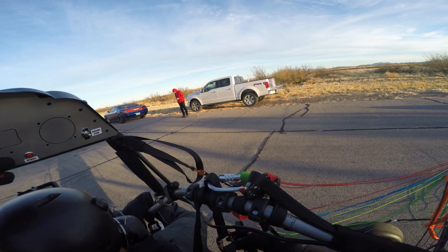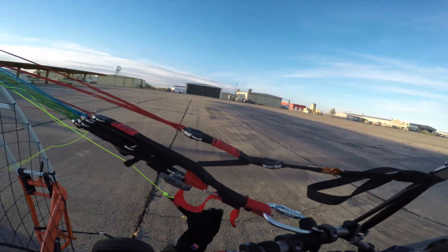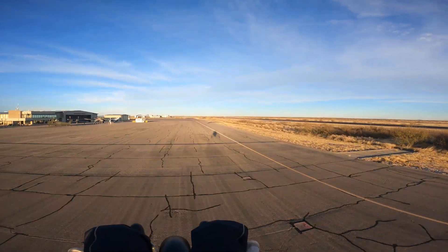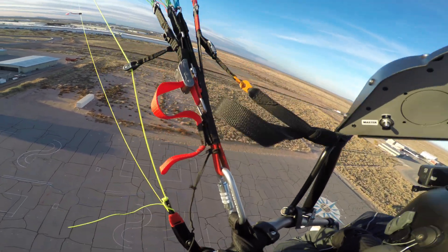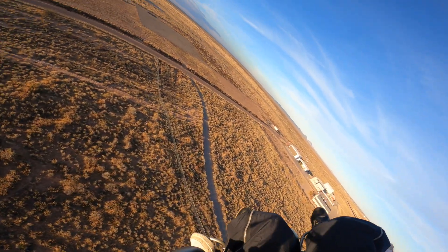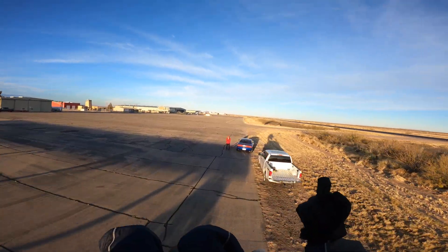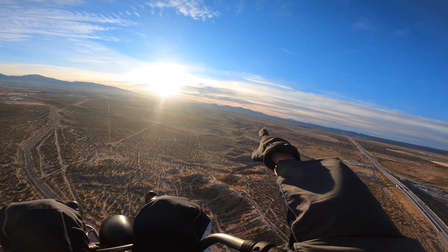Let's do this — clear prop! Oh my god, look at all the cars, it looks so tiny. Look at the sun and everything. These are the whole train tracks right here and everything.